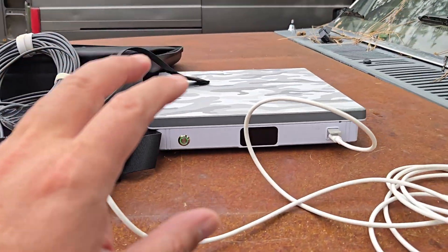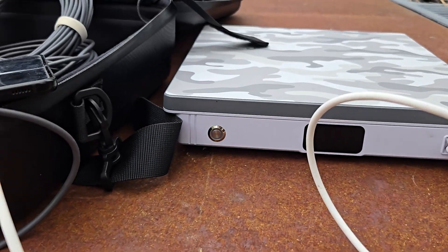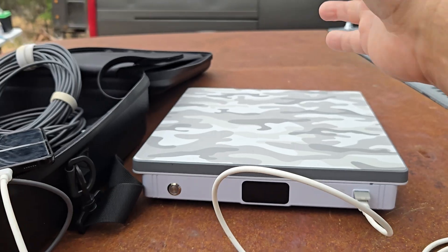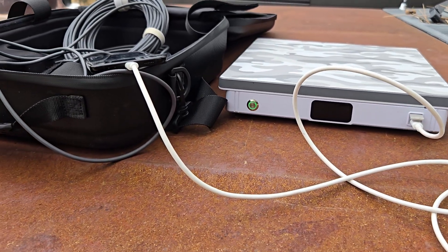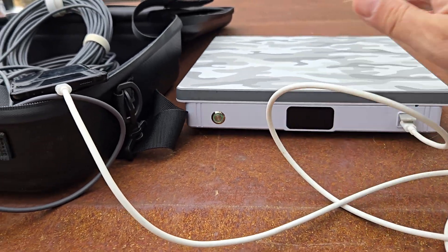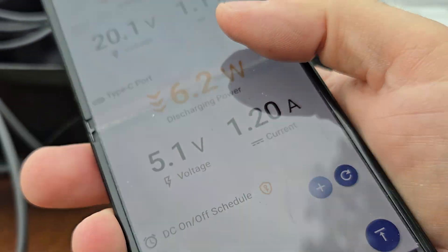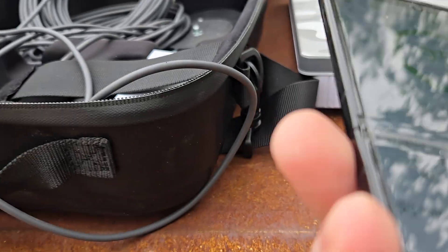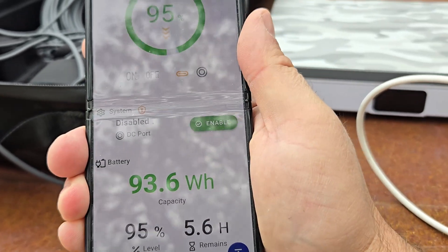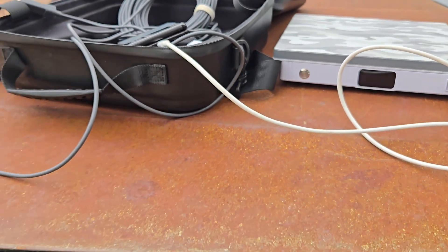I also have a tripod that threads into this right here, so it can be standing in the grass without interference from wet grass or to keep it out of a puddle. That's the system. I'm going to go ahead and power down the Starlink — the way I do that is just reach over to the top of the app and click there. Now the Starlink is off, but I can always access it wirelessly.